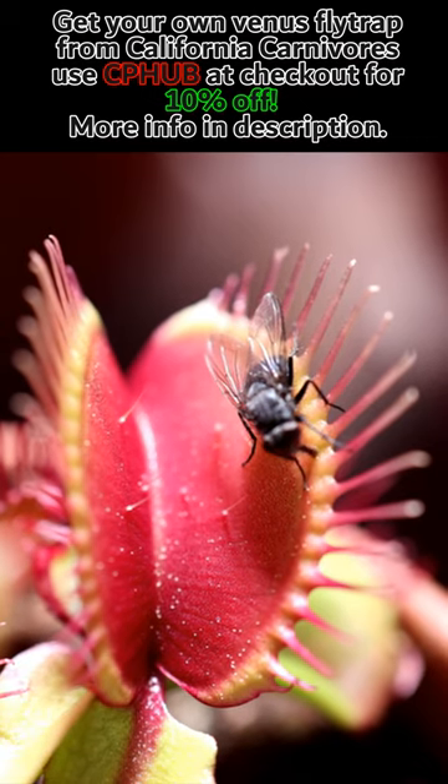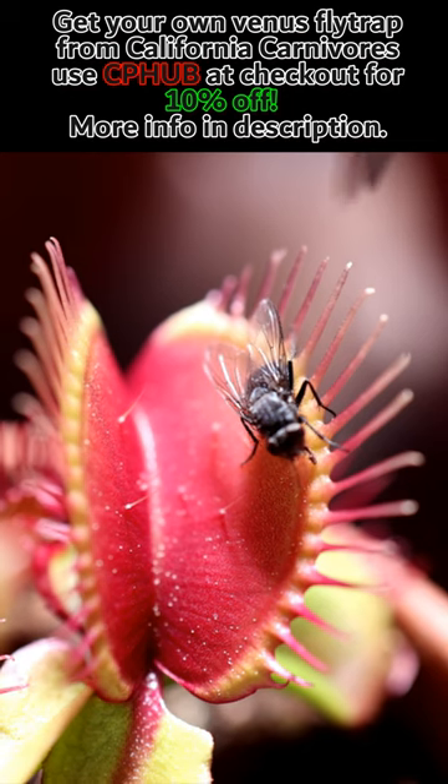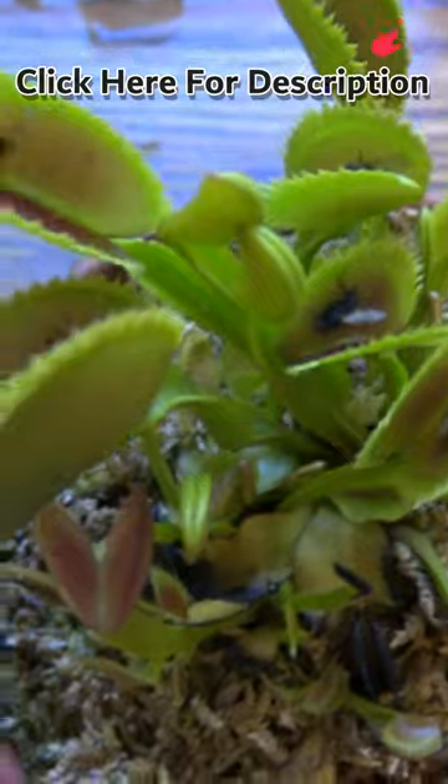Alright, let's talk about feeding. If you keep your Venus flytrap outside in full sun, feeding won't be an issue. They are amazing natural hunters and get their fill of flies and other insects. They mostly just need sun and water, and the bugs are more like fertilizer.